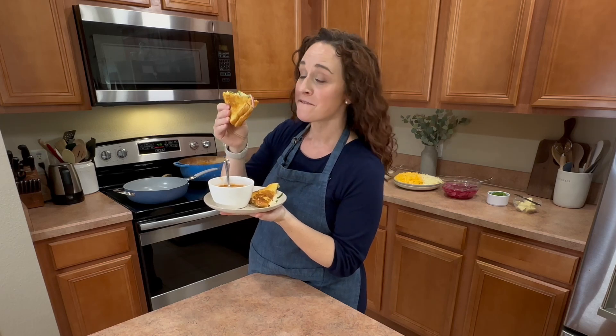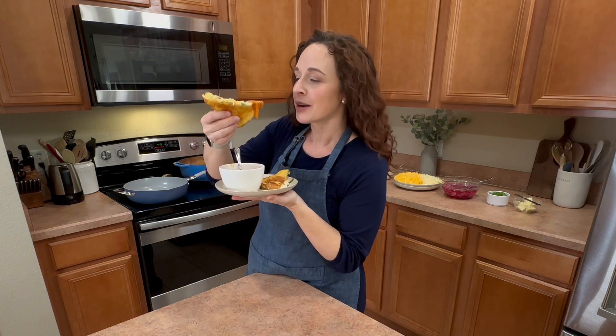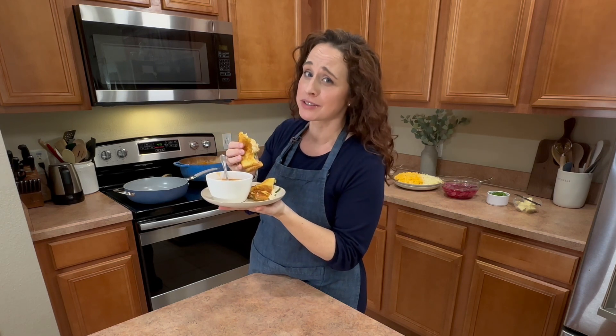Today I'm going to show you how to make delicious fancy grilled cheese sandwiches and homemade tomato soup. That's pretty good stuff.